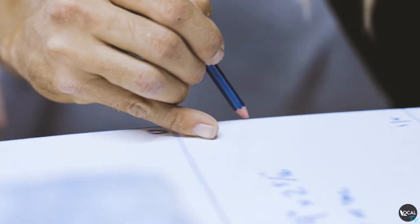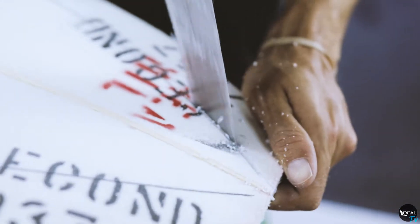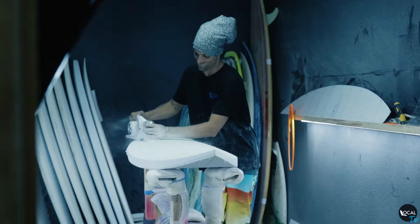I started the past couple years — I would paint the boards and then have different shapers from around the area glass on them.